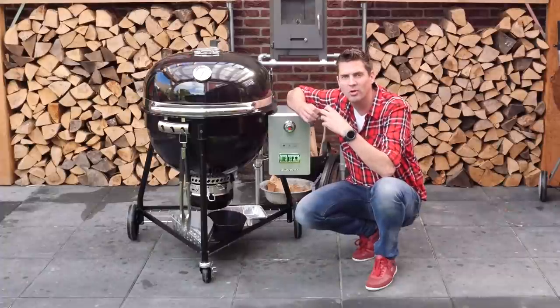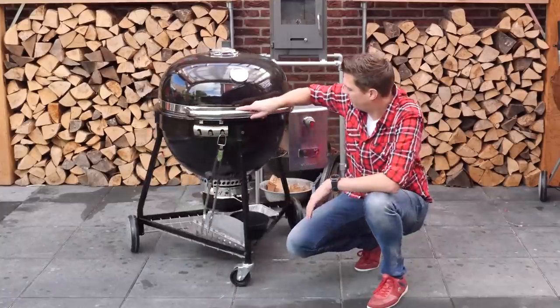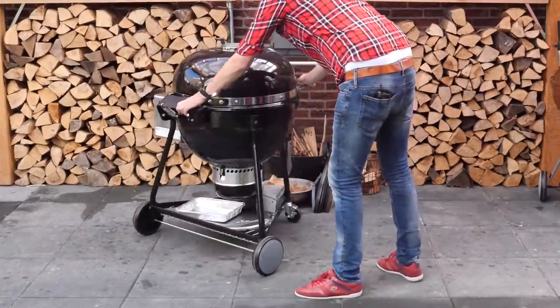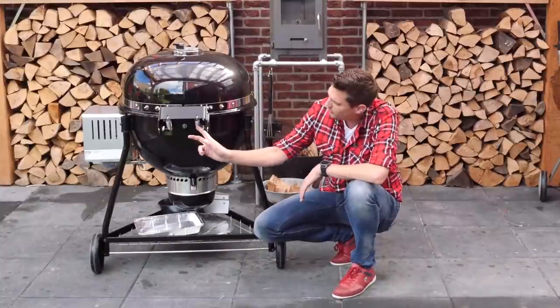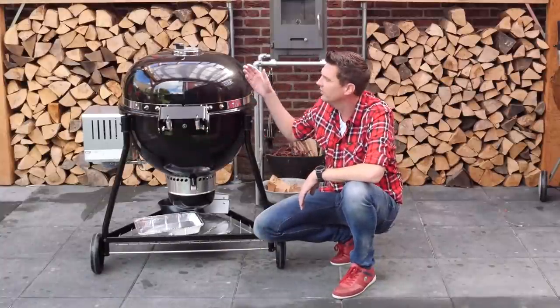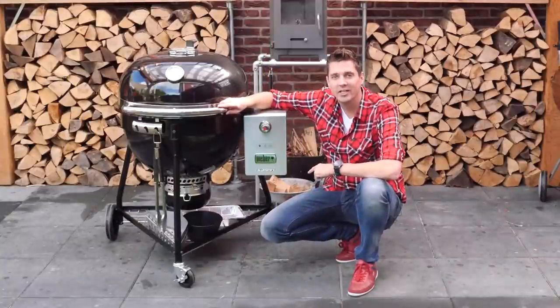If you look at the back, it is that easy to turn around. The lid is spring-loaded, which means all of the weight from the lid is reduced by the springs. So now let's take a look inside this grill and see how they set it up.